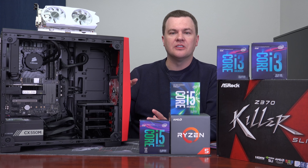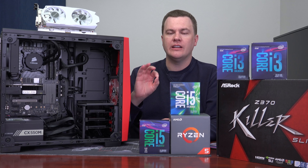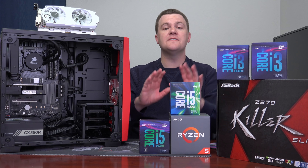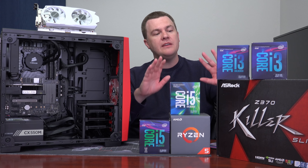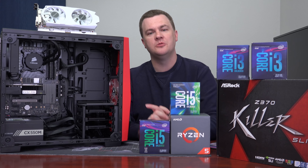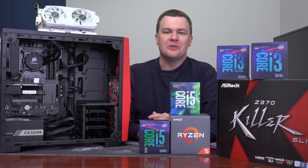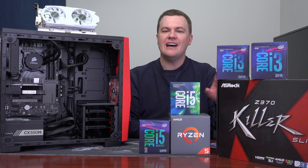That's enough CPU talk, and I hope this has answered some questions for those who wanted me to address it more thoroughly. So I've beaten that dead horse. Now let's push these CPUs aside and talk about the build a little bit.